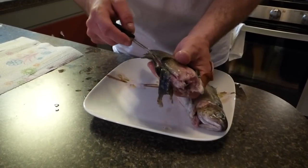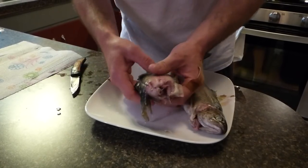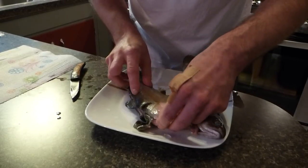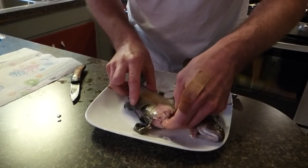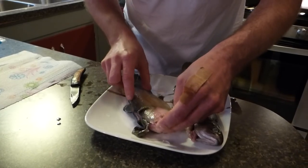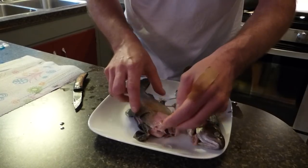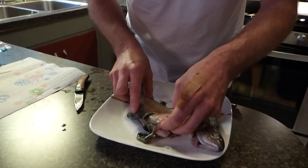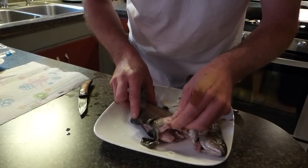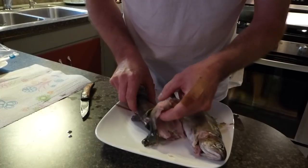Now you'll know if you didn't go long enough in the microwave, or if you went too far, because if you pull the main bone here — the spine bone — and it falls apart, that means you went too long. What you want to do is take the spine bone where you pulled the head off, and this will peel right off, just like this.